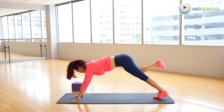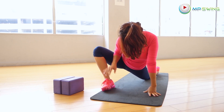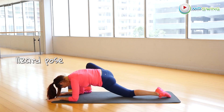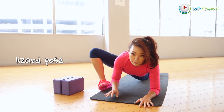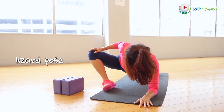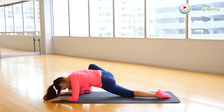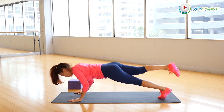Step that right foot up to where your hands are. Rest your left knee on the ground. Now you're going to do a lizard pose where your right knee flares open 45 degrees sideways. If you're able to, put your elbows down for a deeper stretch. Hold it there. Kick that right foot back.